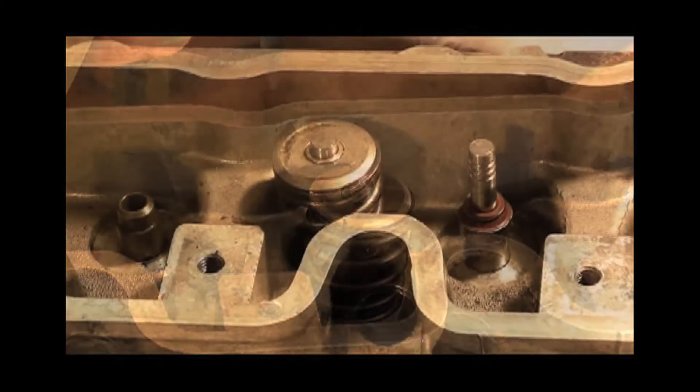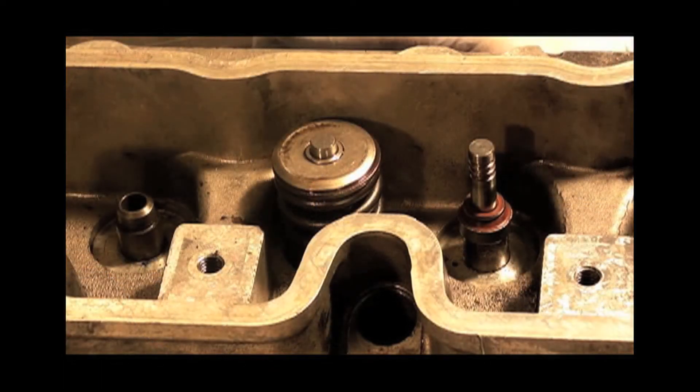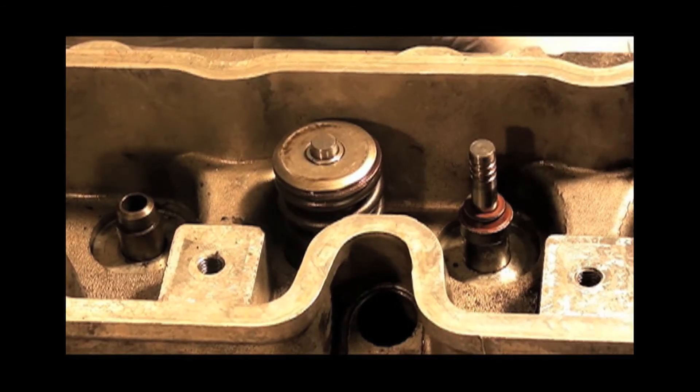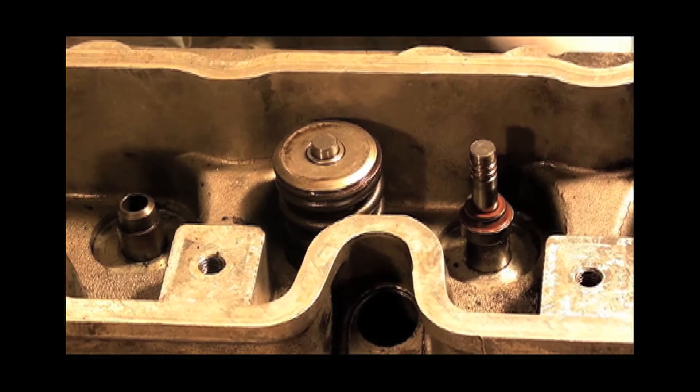One last thing you really need to do once you've fitted the valve and the collets are in place: give it a sharp blow just to make sure the collets are seated properly. That way, at least you're not in danger of them popping out and dropping a valve.